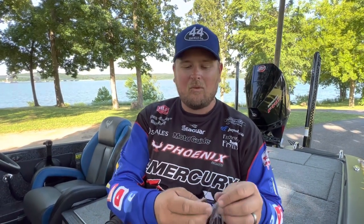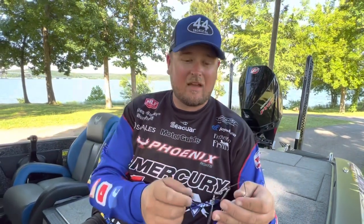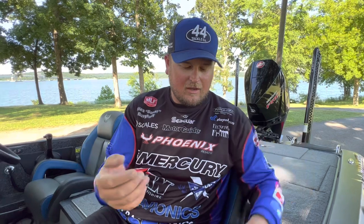I'm usually using the tandem when fishing shallow around brush or any cover — the Colorado vibration pulls fish away from the cover, and the Willow Leaf creates the flash to get them excited. On the other side, in very clear lakes, especially natural lakes, I want extra flash, less vibration, and to move the bait very fast — that's where I use the double Willow Leaf. That's especially great up north fishing for smallmouth, who are known to crush a spinnerbait moved fast on a high-speed gear ratio reel right on the surface.